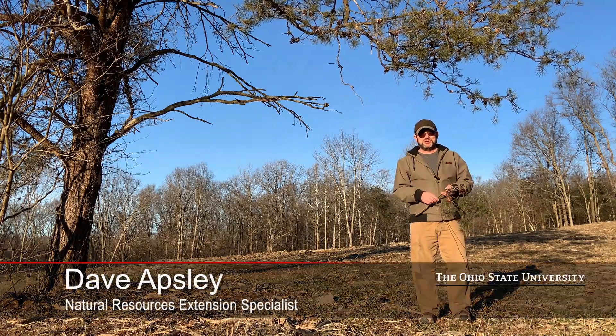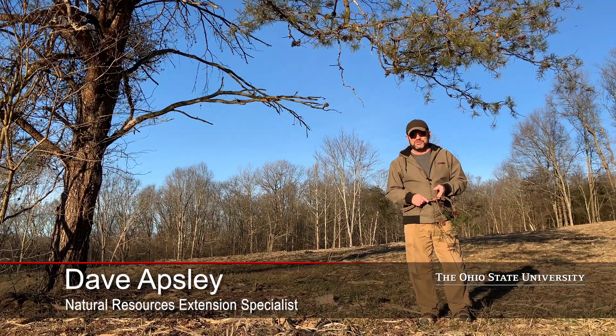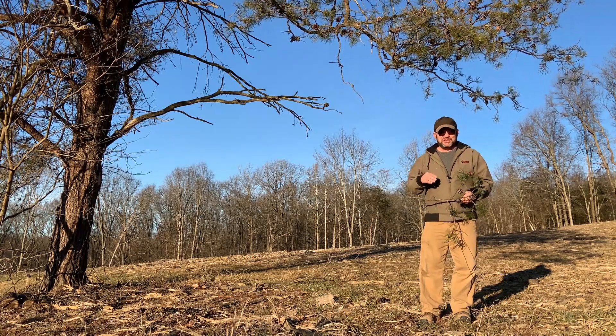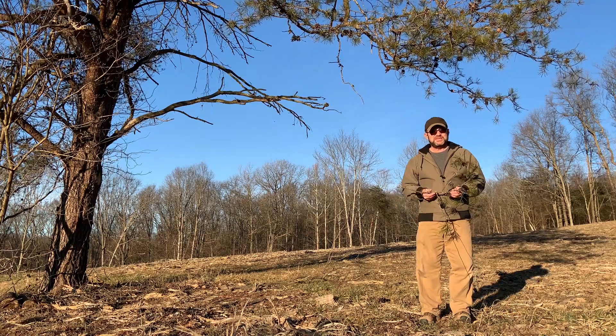Hello, I'm Dave Apsley with Ohio State University Extension. Today I'd like to introduce you to Virginia pine. Virginia pine is a native pine to Ohio and it is found here in the unglaciated Allegheny Plateau, which is in the southeastern part of the state.